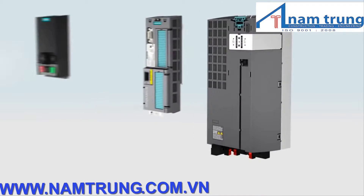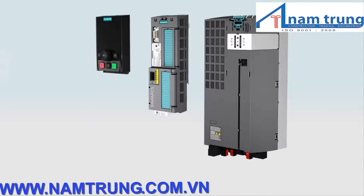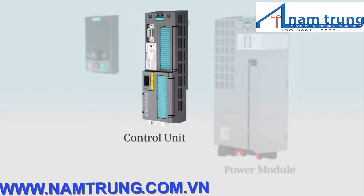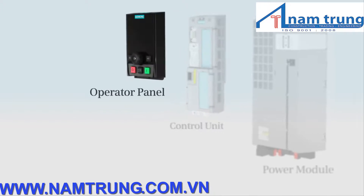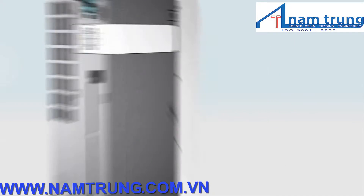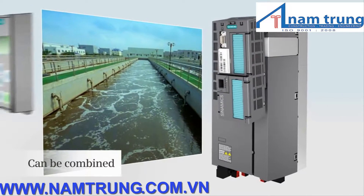Sinamix G120 has a modular design. It comprises three components that can be individually combined. The power module accommodates the power electronics. The control unit controls and monitors the application. And the optional operator panel allows the inverter to be locally operated. Based on the modular design, you can configure the ideal inverter for your particular application, simply and quickly.